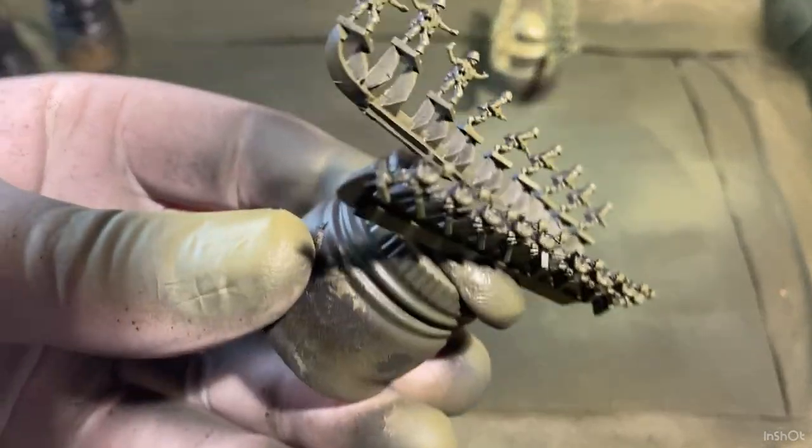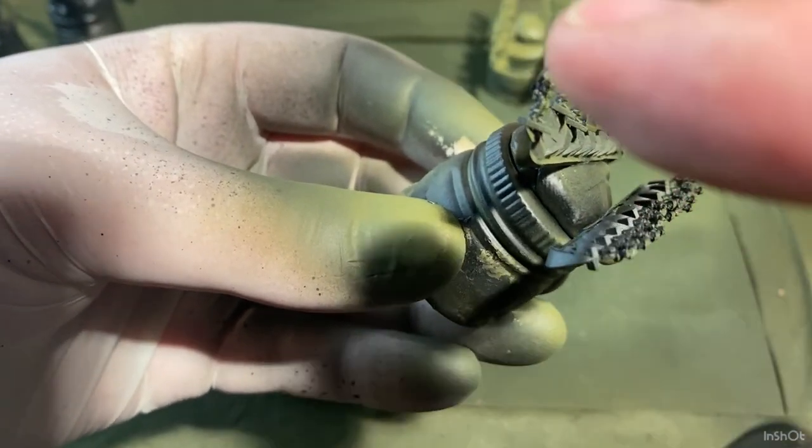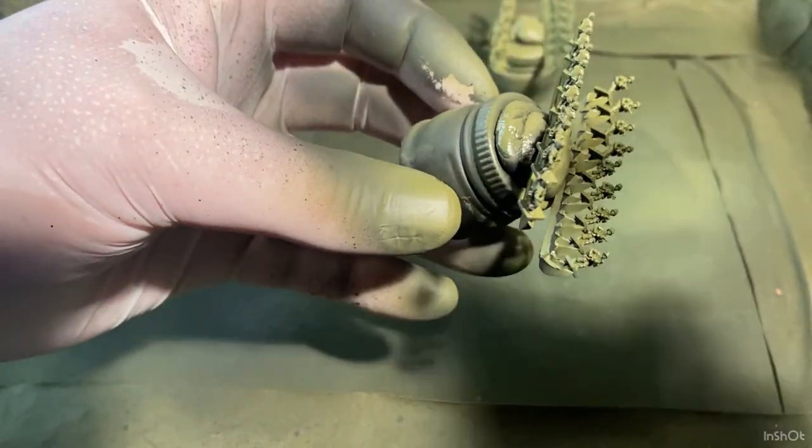Here you can sort of see an example — that's painted, and if I turn it around you can see that line I was talking about where they're not painted. Sometimes you just miss a spot; you just have to check and have a good look around them.